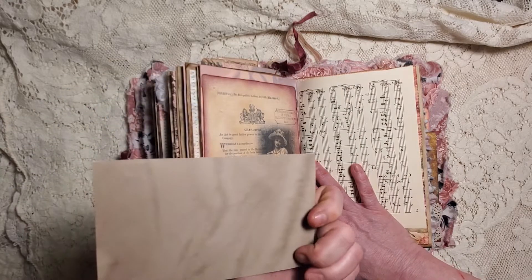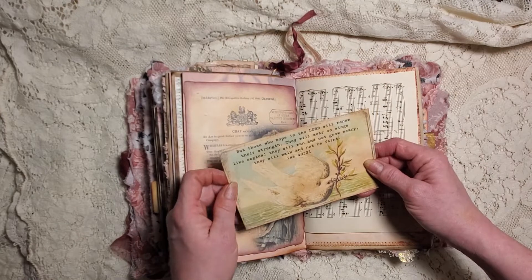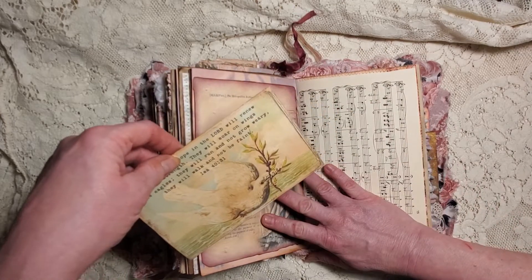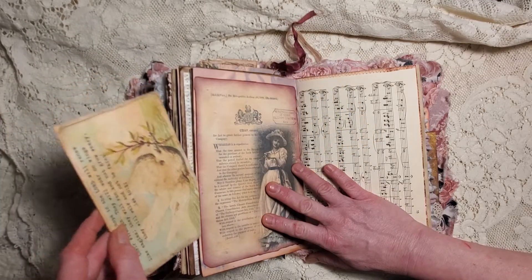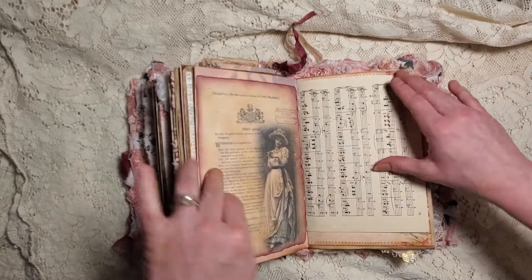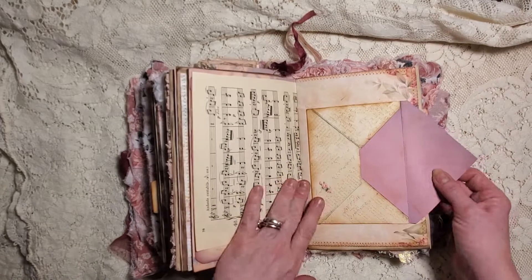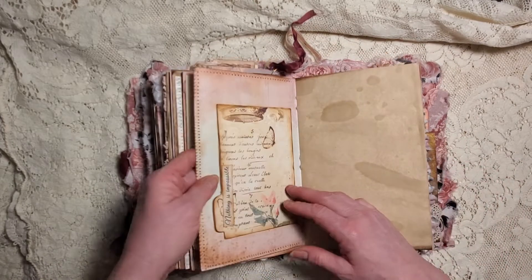Here I have a journal card - it's just got some coffee-dyed paper on the back. 'Those who hope in the Lord will renew their strength, they will soar on wings like eagles, they will run and not grow weary, they will walk and not be faint' - Isaiah 40:31. That fits really nicely in there. Some more vintage music, 'God keeps his promises.' It's just an envelope - I did not fill it, again wanting to leave space for someone.